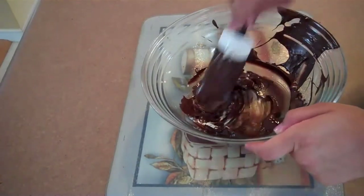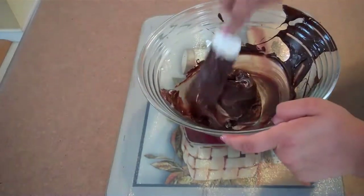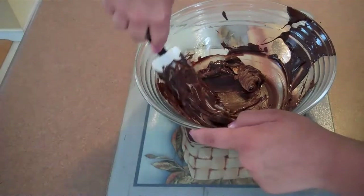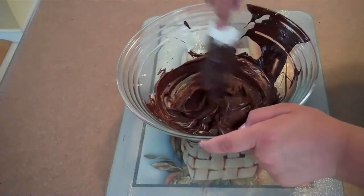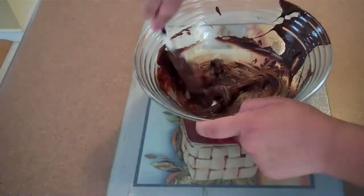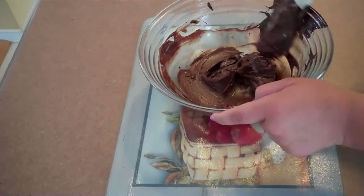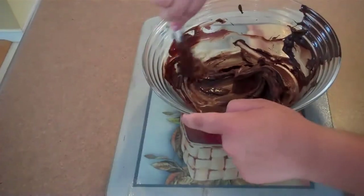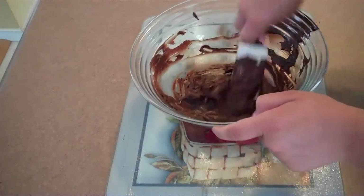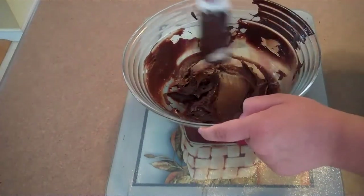While mixing, note that you can use any type of chocolate you want. This chocolate-cream cheese mix is going to be the filling or center of the truffle, and the coating will be white chocolate. But you can change that — you could do a white center, chocolate and peanut butter (we've done that before and it was very good), dark chocolate, or even butterscotch chips. Just be creative with it. It mixes pretty easily.